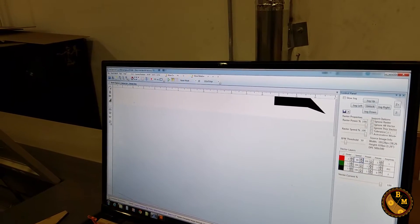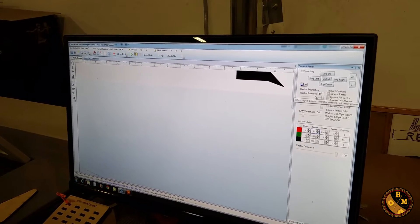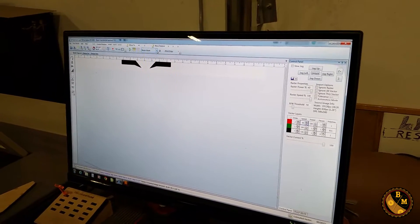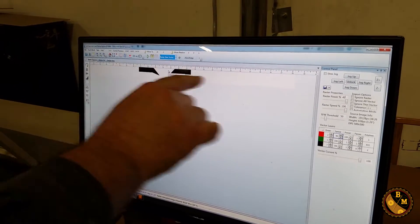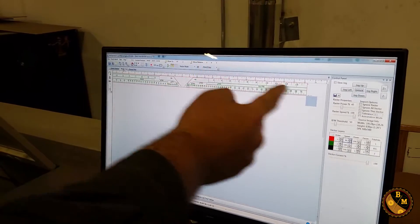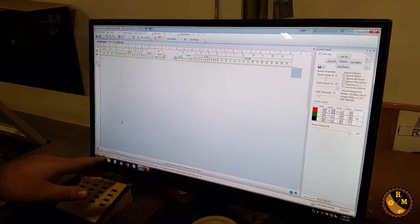I only need to put the threshold up to about 50% for the black and white, and then the rest disappears — I keep just the part I actually want to engrave. For the raster power on this wood, I'm going to set it to 40% — that worked out pretty well for me last night. Then I'm going to set this for raster and then vector: first it does the engraving, then the vector cut doing the green and the red.